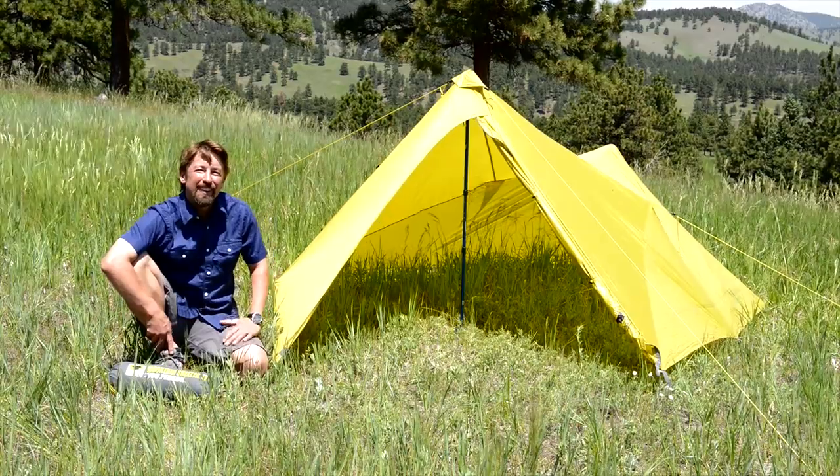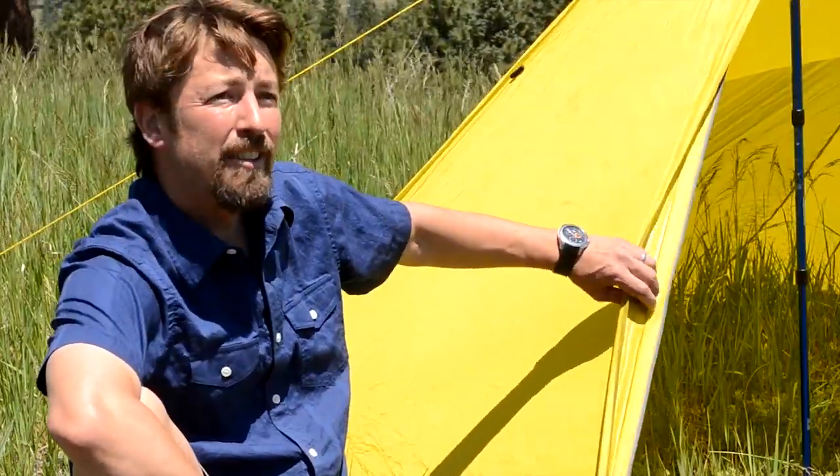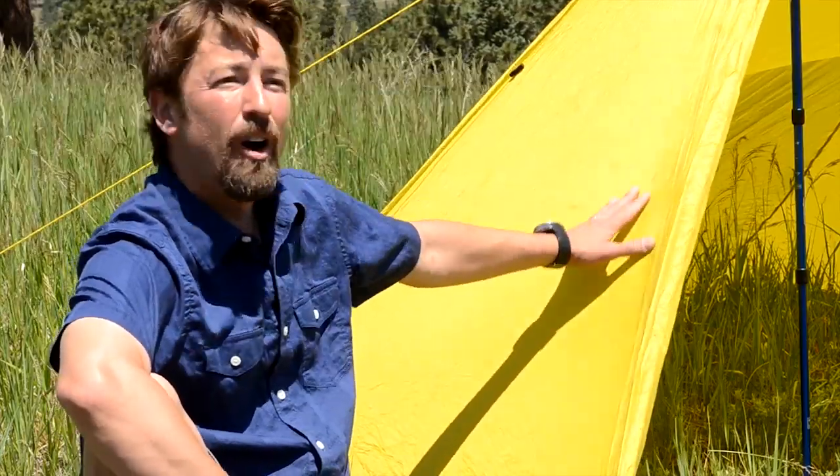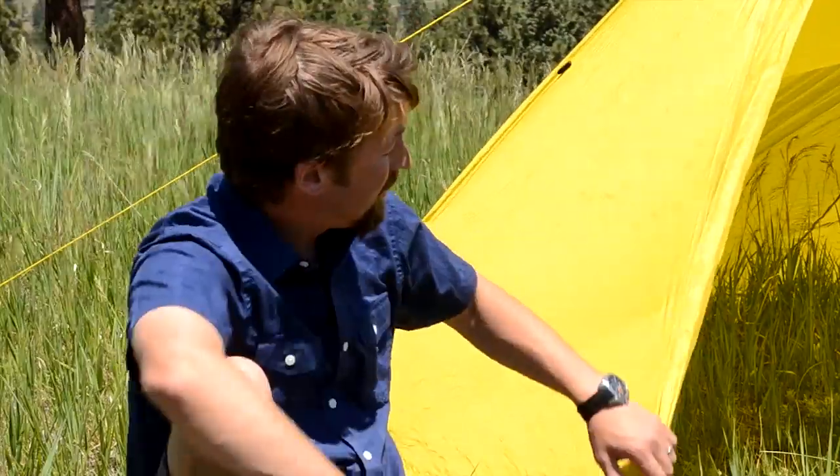Okay, we're all set up now. The Mountainsmith Mountain Shelter LT. We've got 40D sil-nylon ripstop material, silicone coating on the outside, and a polyurethane coating on the inside. It's great for shedding rainwater and keeping you dry.